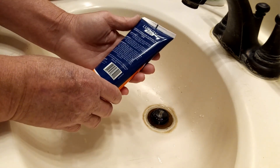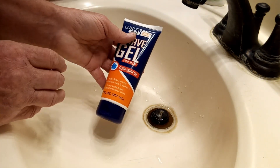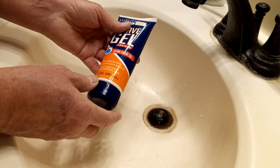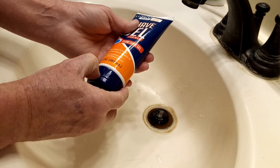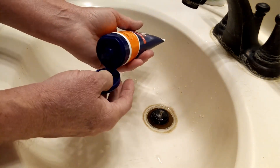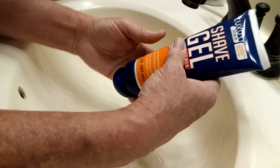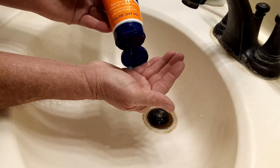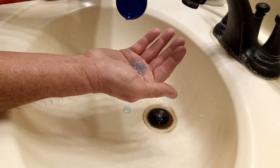I thought, okay, that sounds really good. I've seen several different items they've had and figured let me buy one and give it a try. Well, first of all, this says it's a gel — but looking at it, this is not much of a gel. It's more of a liquid.